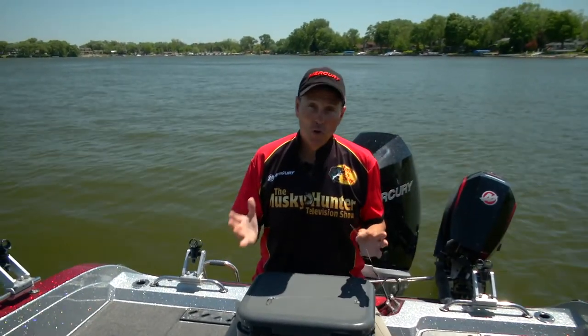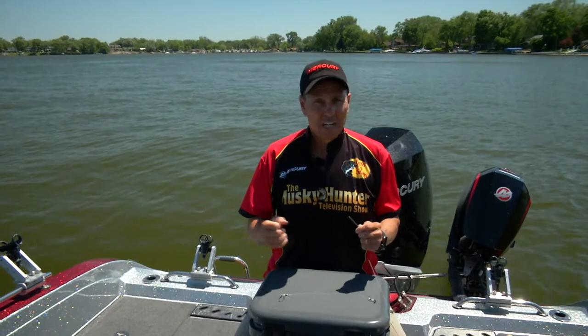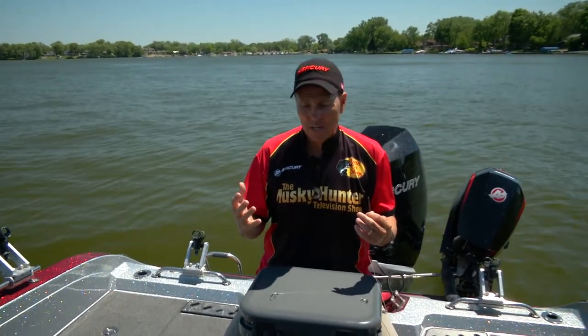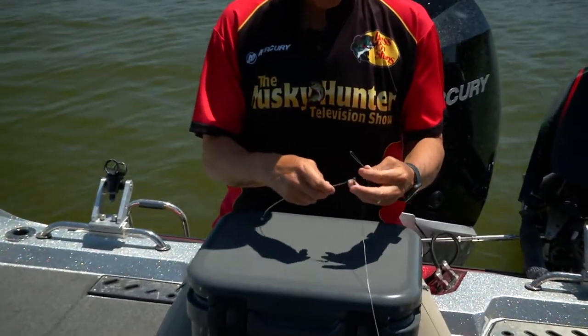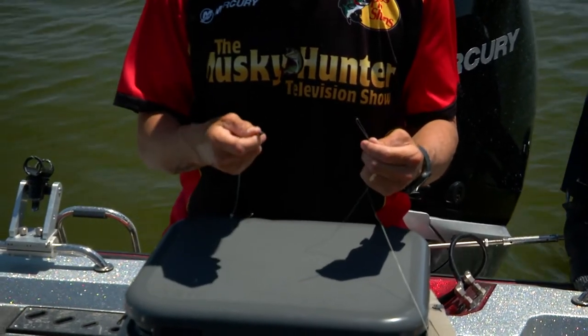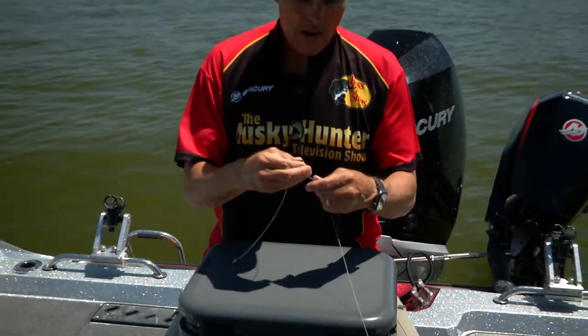As musky anglers, we deal with toothy critters and really large lures. We're constantly ripping and pulling on the large lures and dealing with these big fish with sharp teeth. So we have to have a leader that we're going to attach to our lure. We need a really strong knot to attach to the leader that can handle all the physical ripping, pulling, and jerking on the lure. So this knot is the power knot.